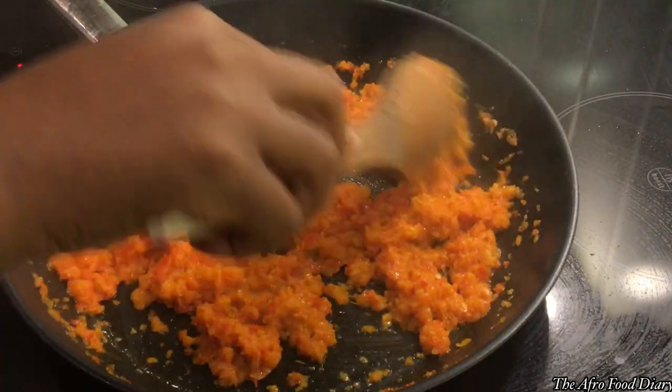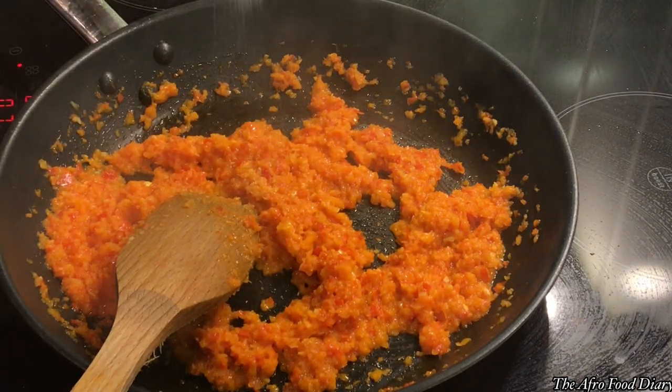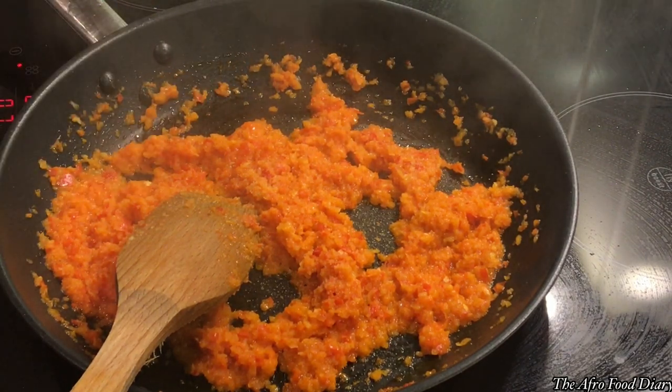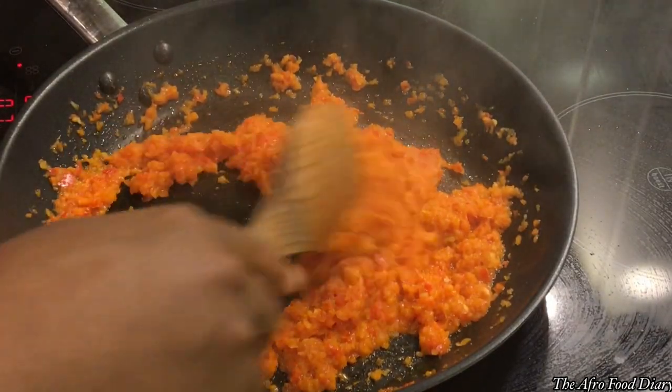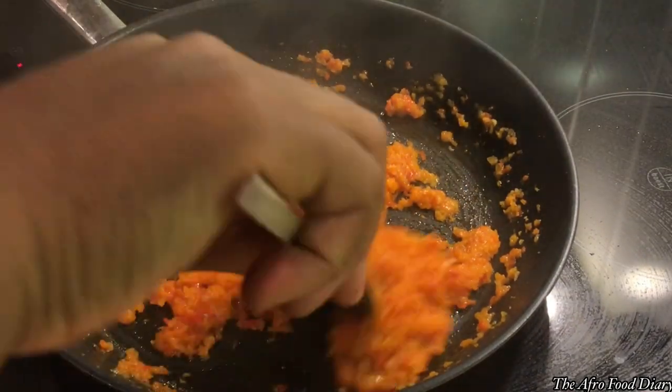We're going to stir-fry this for about four minutes — just make sure the water dries out. Depending on how much oil you used, you'll see the oil float out. I didn't have so much oil in this sauce, and that was intentional.